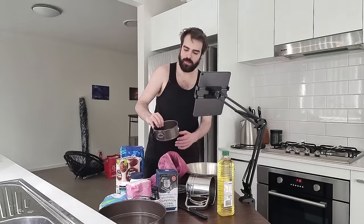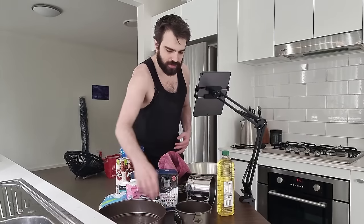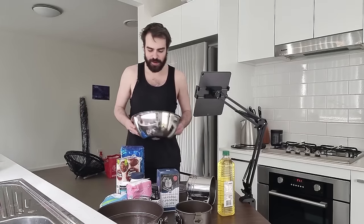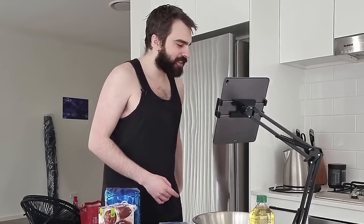I got this cake tin, which is the smallest one, but it's too small. So then I got the large one and this is too large, so I don't know what I'm gonna do. I guess I'm gonna use the large one. And this really really large bowl — it's really large, so probably too big, but we'll see how we do.